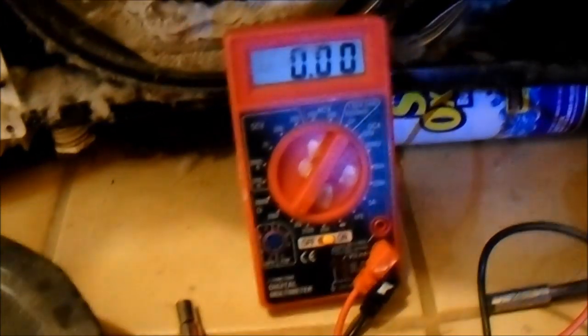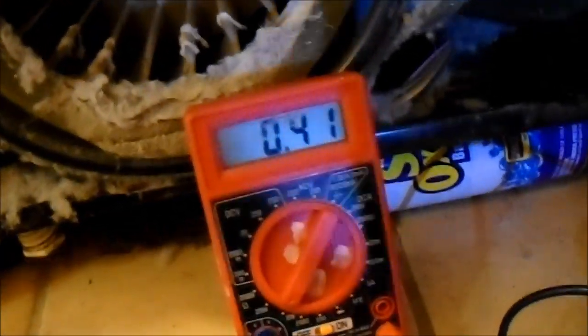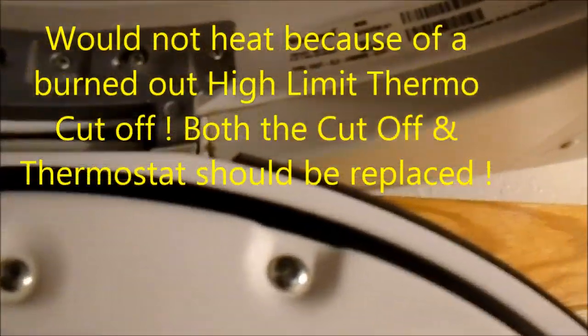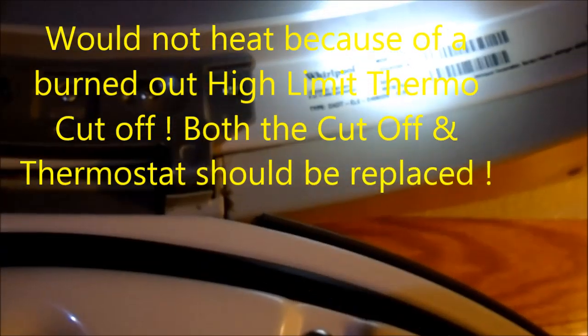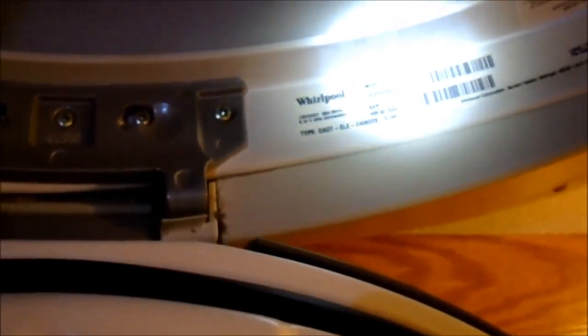Looks like this unit is working. It's going to be probably that — the thermal cutoff back there, or the heat element most likely. This is a Whirlpool, model GEW9200LW1.